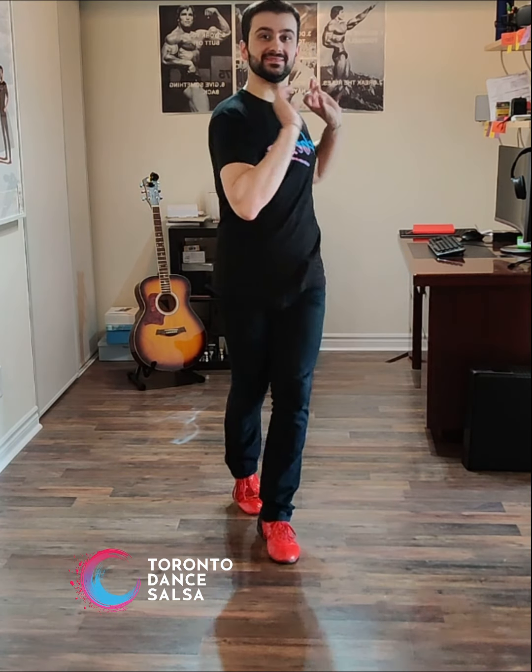Reverse turn. Side basic. Forward. Right now. And right. Do it. Basic. Reverse turn. Two more times. Woo! And basic. Box, step, hit. Make a box.